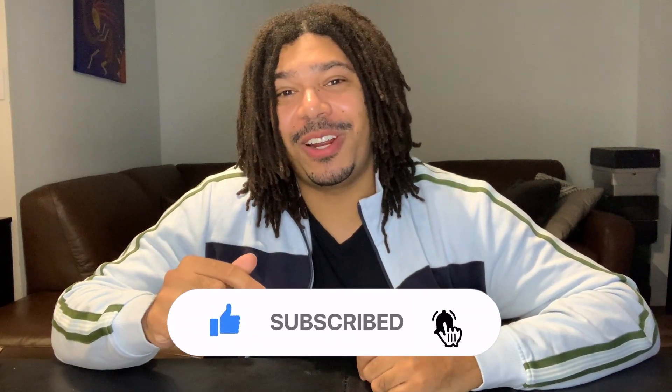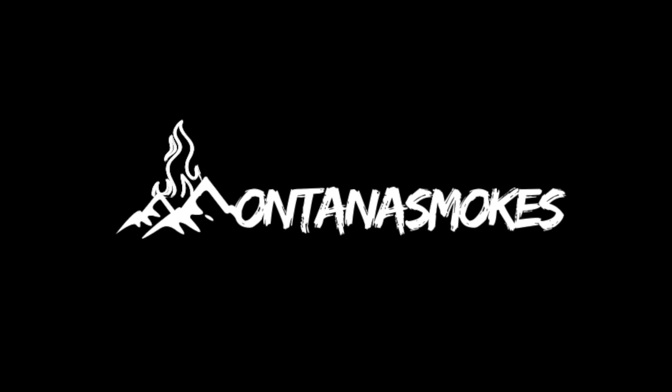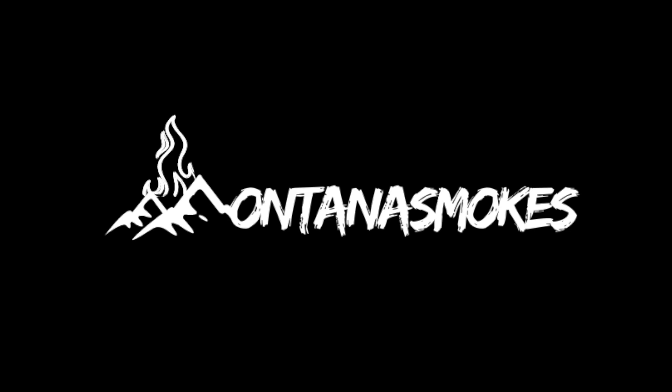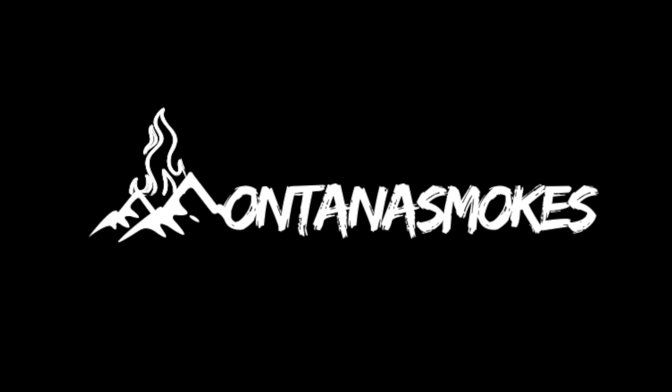With that said, thank you for watching. If you enjoyed the video, please like and subscribe — it really helps out the channel. And guys, always remember: when life is dull, spice it up. Till next time. I'll see you in the next one.